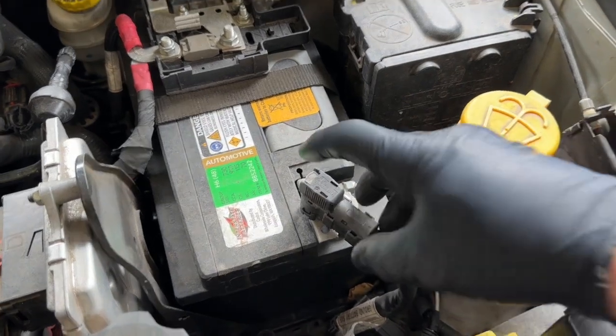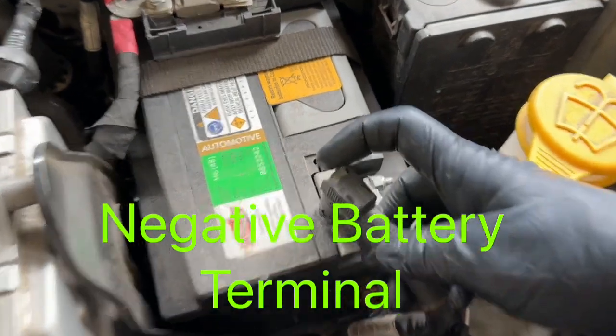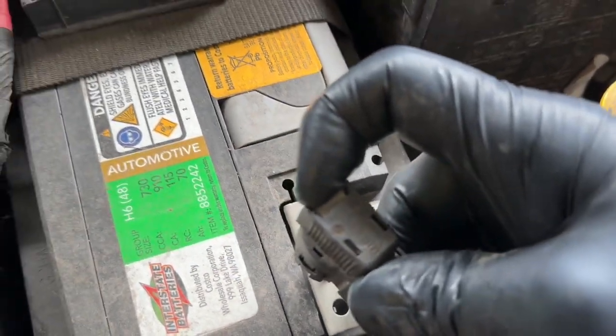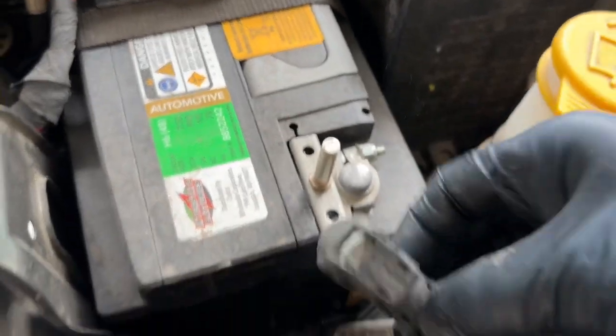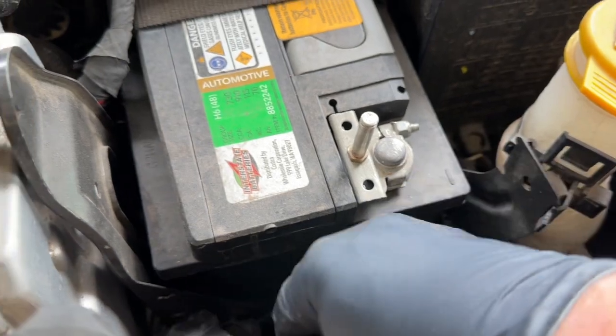The first thing I always do as a precaution is disconnect the battery cable. What you're going to do is push in on the tab right here and pull straight up — that's how easy it is. This is actually a really cool design made by Mopar.